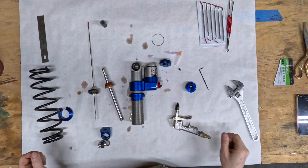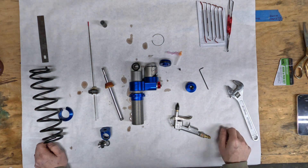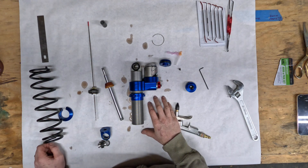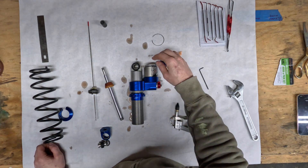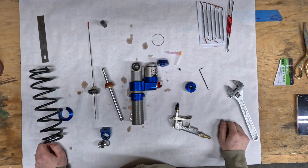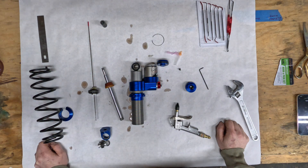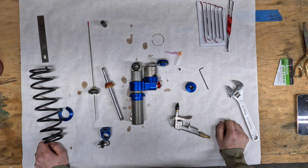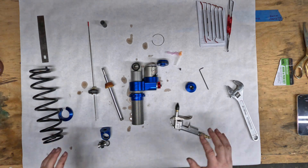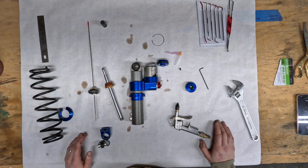I went to my local Polaris dealer and they said they don't rebuild these shocks — they ship them off. But since I'm doing this myself, they do have the equipment to charge the nitrogen. The guys in the service department were super cool and said just bring it in and they'll charge it up. I don't even think they'll charge me for it, and it'll still be cheaper and quicker than sending this off to High Gear or Carl's in Boise.